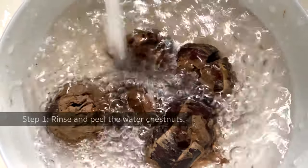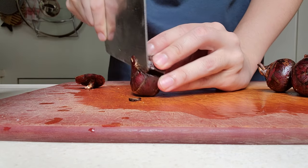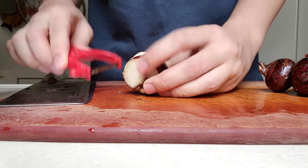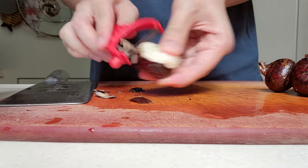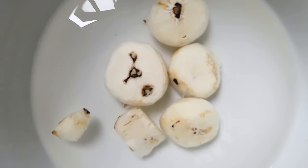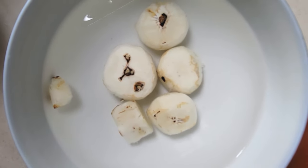First, rinse the water chestnuts. The water chestnuts I got are freshly harvested, so they are coated with mud. After cleaning, we have to peel the skin off. Peeled water chestnuts will turn brown when they are exposed to air for a while, so if you are not cooking them right away, you can soak them in water until you use them.